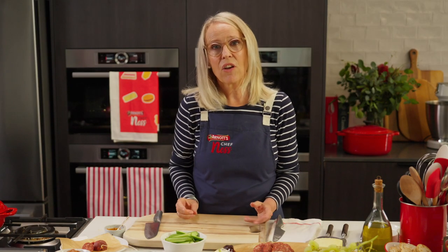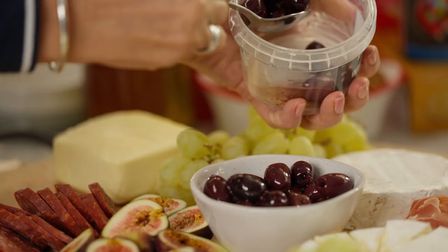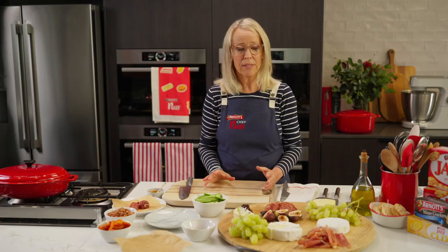The next element is going to be a salty element with the olives. I've got kalamata olives here, and I'm going to put on a hummus.